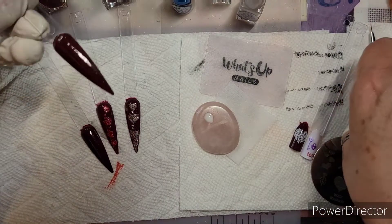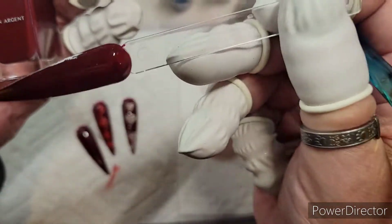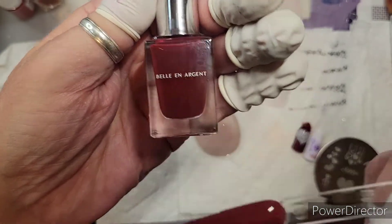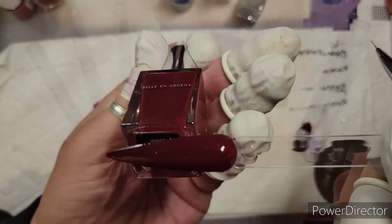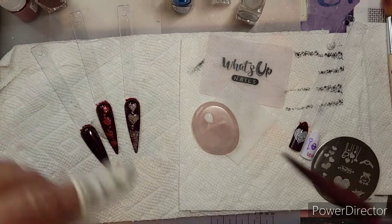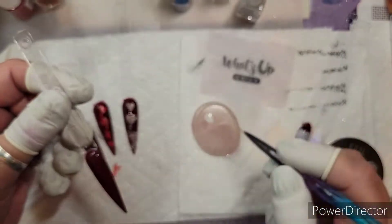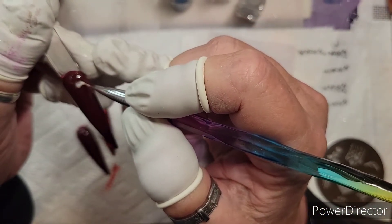The color that I have on this nail, you would not believe it — it's gorgeous. It's Bellin Argent — I don't know how to say that, I'm terrible at that — but it's so pretty, such a gorgeous color. I got it through my Ipsy Glam Bag Plus. This is the Maniology detail brush we got in our December Mani and Me box.